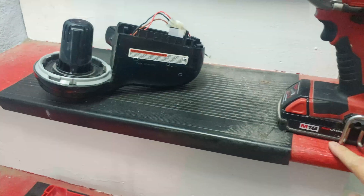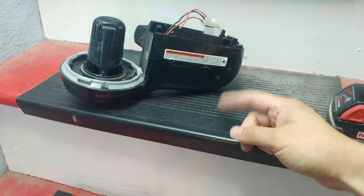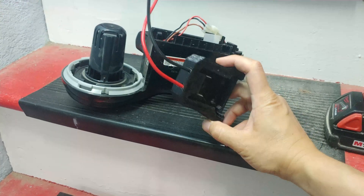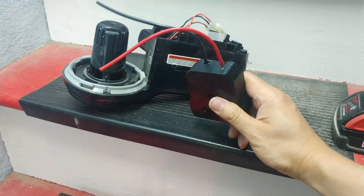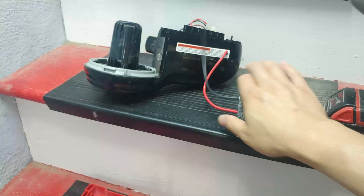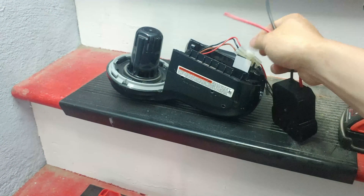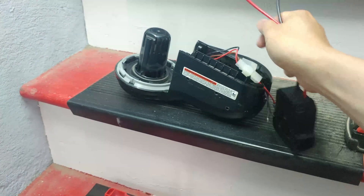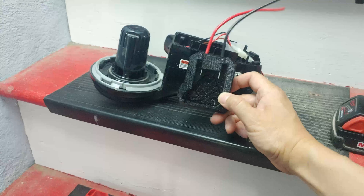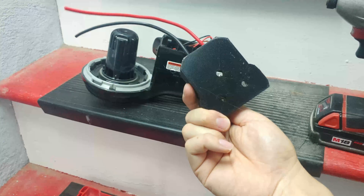In order to use the M18 batteries with this vacuum cleaner we will 3D print an adapter. If you don't have a 3D printer you can always buy this from eBay. Basically this converts the M18 into two wires — black and red — which we will connect to the black and brown of the vacuum cleaner. I'll share the 3D STL file on Thingiverse. It has three holes so you can mount it to anything.